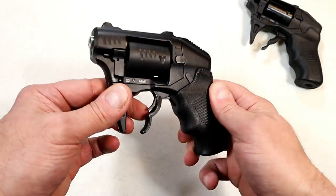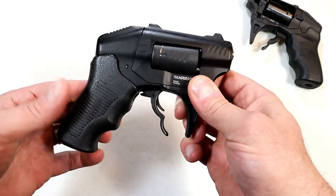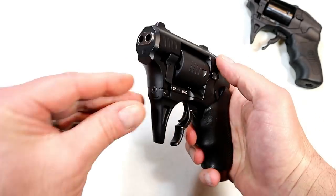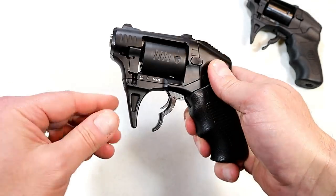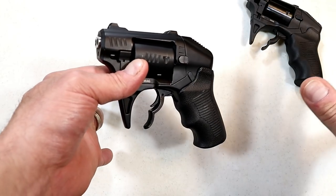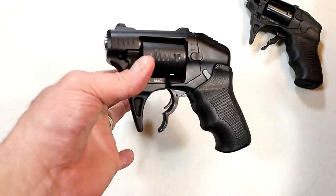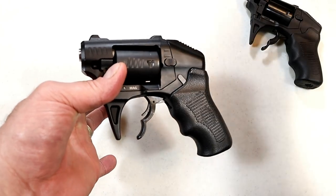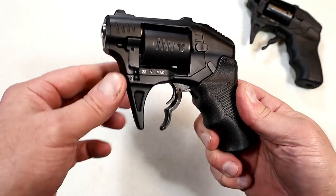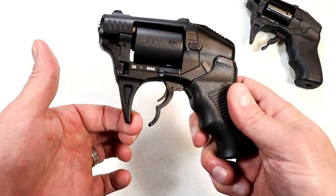Hey there friends, thanks for checking in. Today we're looking at the Standard Manufacturing S333 Thunderstruck. It's a two-barrel revolver chambered in 22 Magnum. It has a cylinder that carries eight loads, and with each trigger pull two shots will be fired. It's very different - have you ever seen anything like this? It was released about a year and a half ago, and prior to its release I'd never seen anything like this before. People say they want innovation - this is definitely innovative. It's not for everybody, but it was flying off the shelf. It does have a two-finger trigger, an open trigger guard.